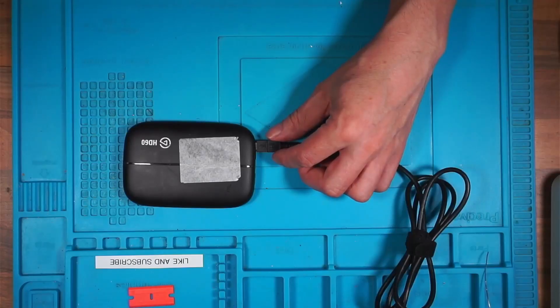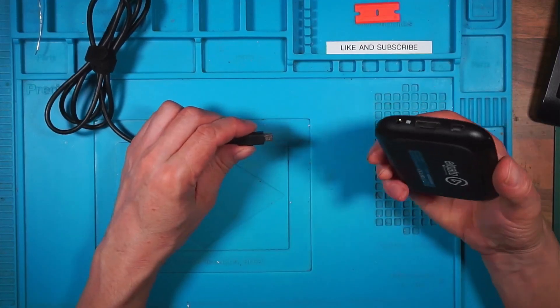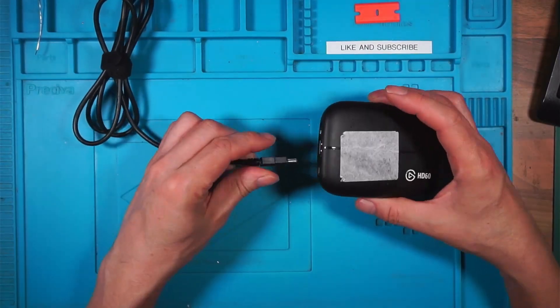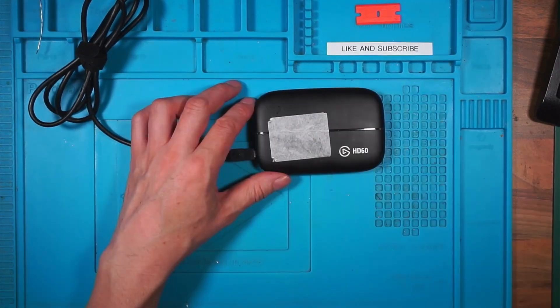I've restarted OBS and for some reason my camera has flipped the wrong way. Why is my camera upside down? Now my camera has gone off. Houston, we've got a problem. USB 3 Capture. I'm back — my main camera went off when I plugged this in. Two flashing lights, a red light and it's gone off. I wonder if I have to download the software. Still nothing — still nothing showing on capture device.